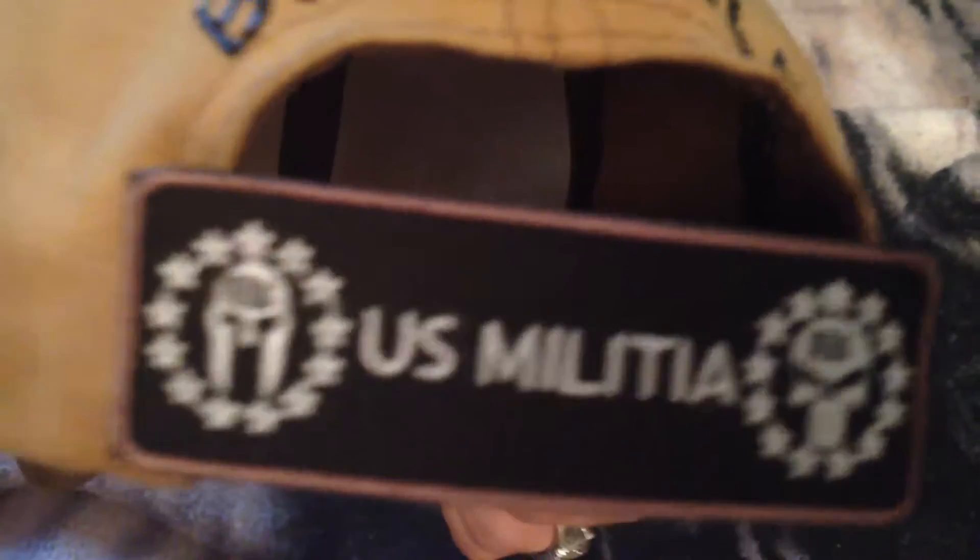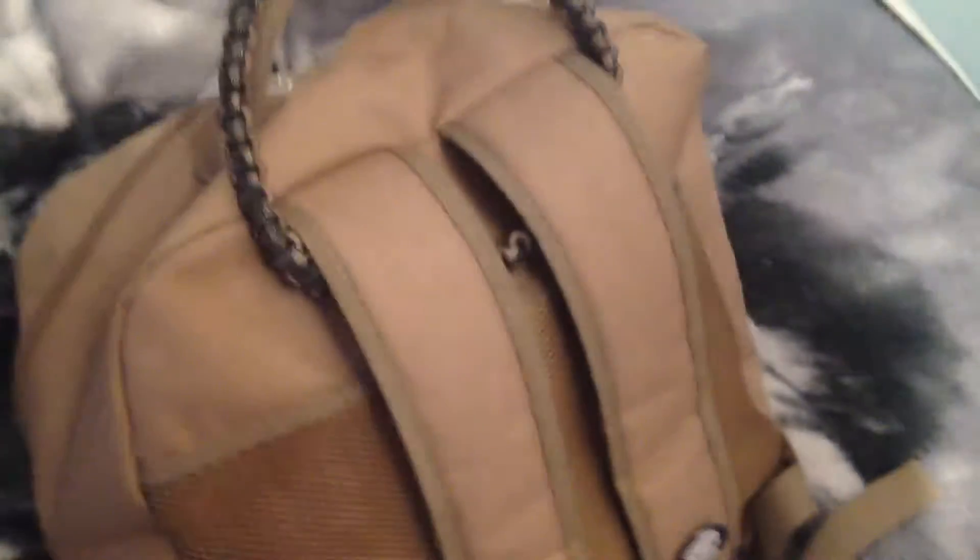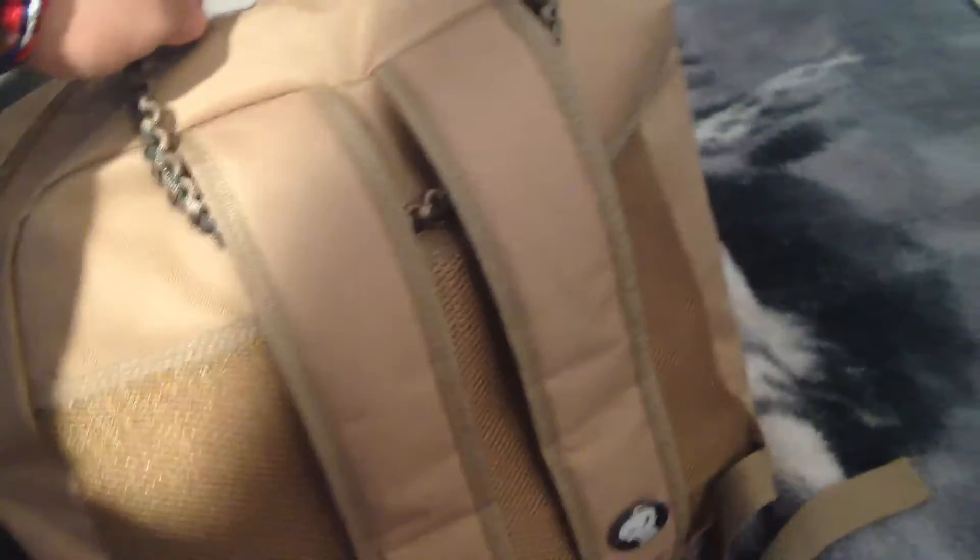Just wanted to let y'all know I got a new patch. And a sneak peek — thank you to the person that gave me this and made this. The carry handle — you can use that too.